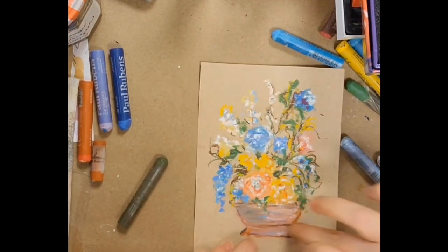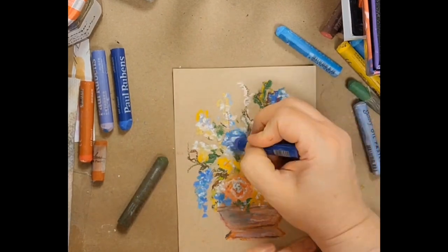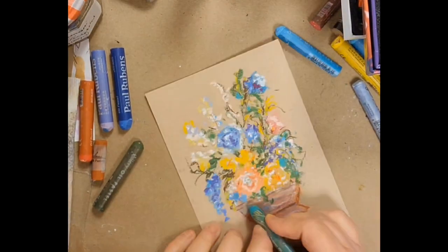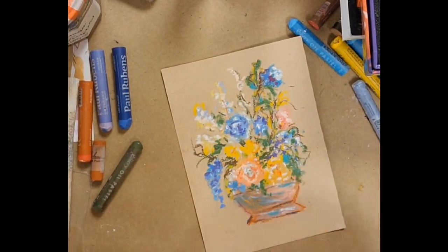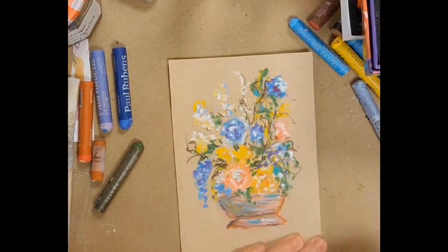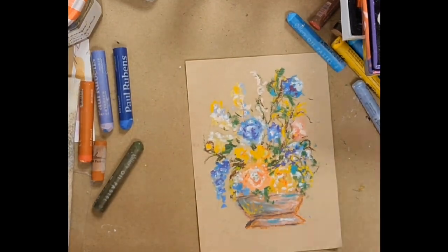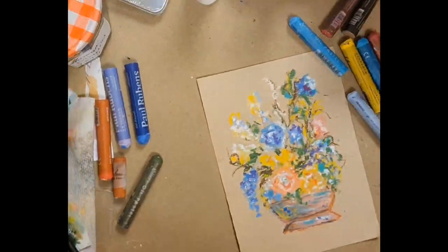I think it's nice — you just kind of let your eye guide what it needs. Coming in with different values of the same color is also helpful. The oil pastels are very accessible and have that beautiful creamy texture. They work well with other supplies, as you see me use here, like colored pencils. I've used watercolor, acrylic — really a whole bunch of things with oil pastels. They really do work well with other media.